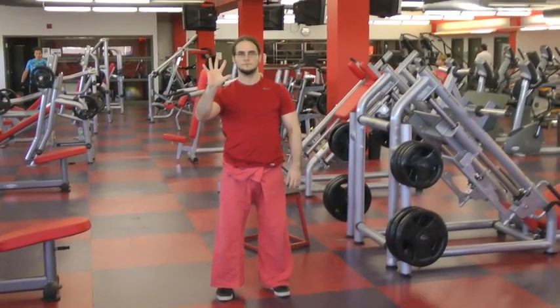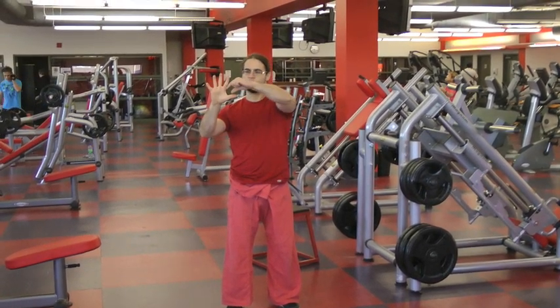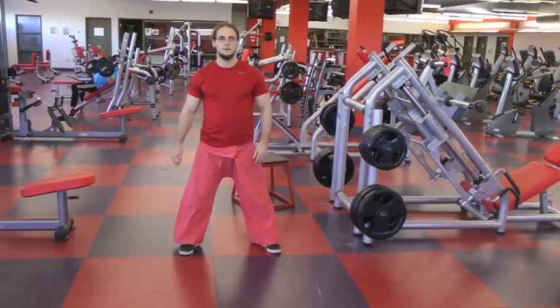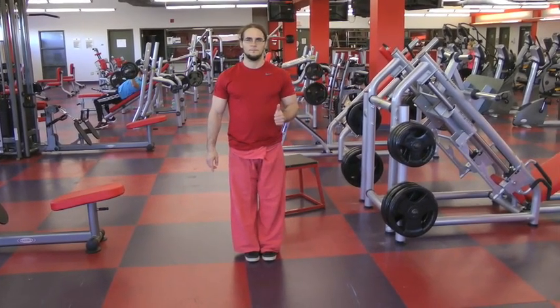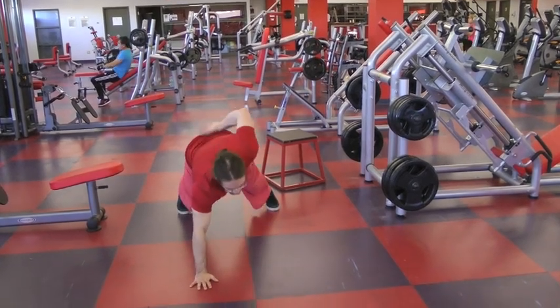When you're doing one-arm push-ups, keep the hand open, not closed. Suction into the floor and make sure the fingers are really spread apart. Focus on the inside and outside of the hand — this will really help with stability during a one-arm push-up. Then once you're ready, start bringing the feet closer and closer together, and then you're ready to start practicing your one-arm push-up.